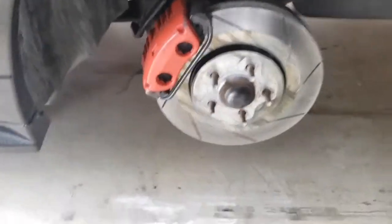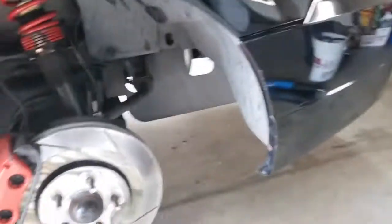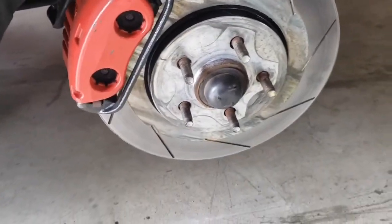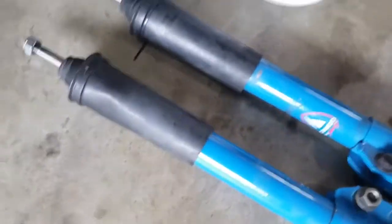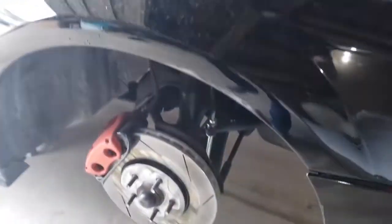Alright, so I went ahead and removed the wheels from both sides. Just a little recap of what I currently have: these are the Mach 1 front brake setup with 13-inch rotors, and the Raceland coilover. I'm going to go ahead and remove those and put back my Tokico Blue front struts and go with Fox Body four-cylinder springs.